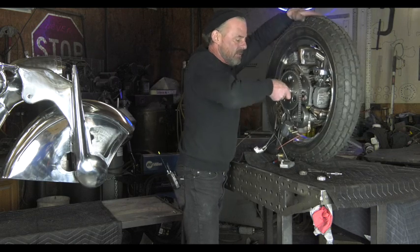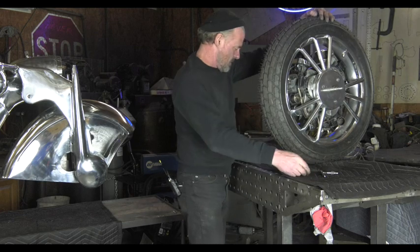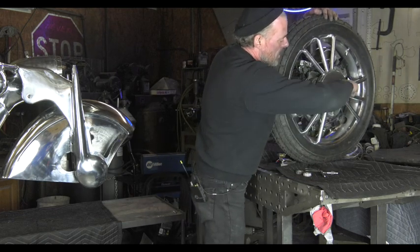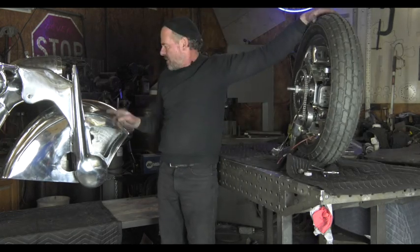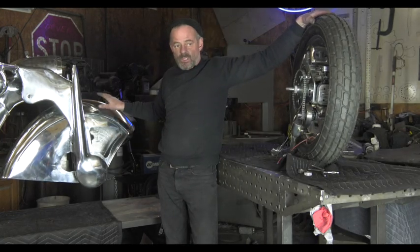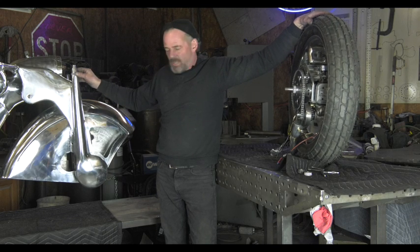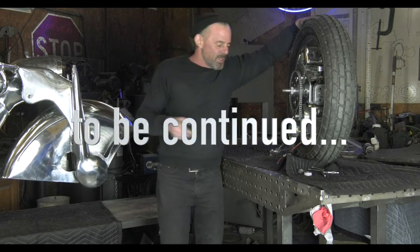You can see the other side — put our bearings on there. The way it normally works is I'll have to put the fender on first, and then these come off, and then we can put the wheel in — but we'll do it a different way so you can sort of see how it works.